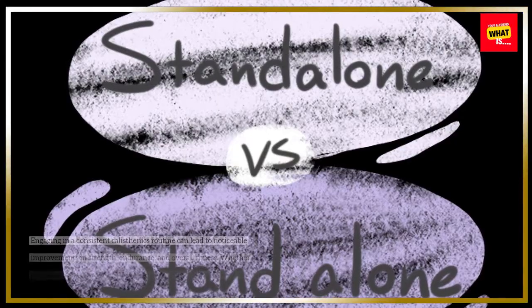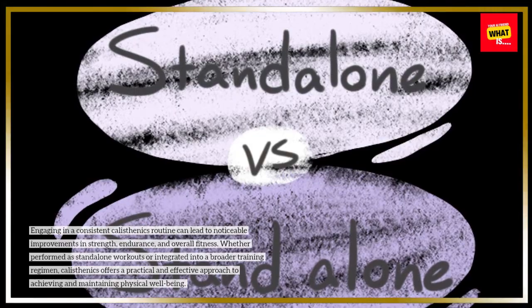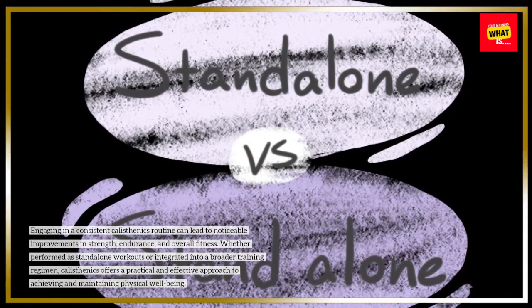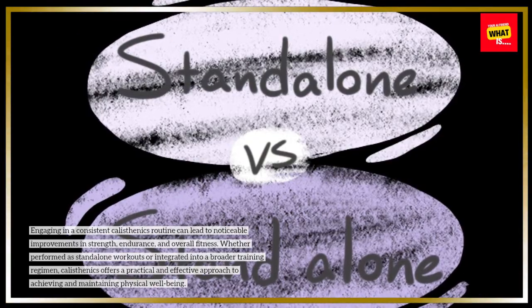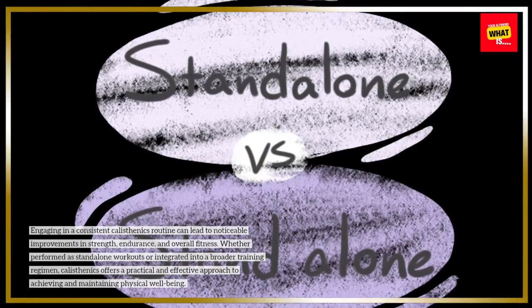Engaging in a consistent calisthenics routine can lead to noticeable improvements in strength, endurance, and overall fitness. Whether performed as standalone workouts or integrated into a broader training regimen, calisthenics offers a practical and effective approach to achieving and maintaining physical well-being.